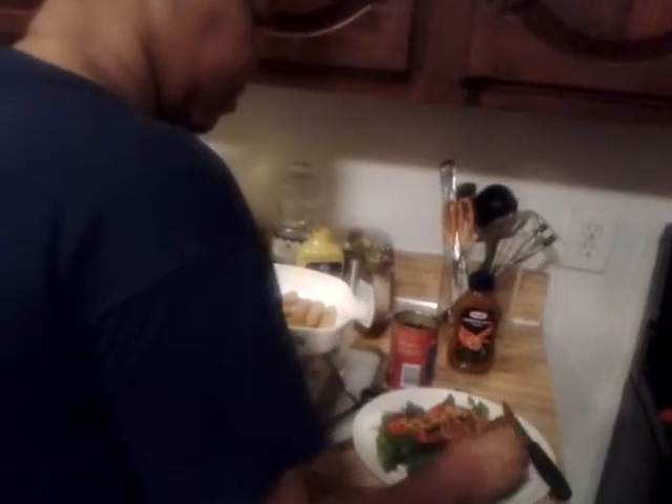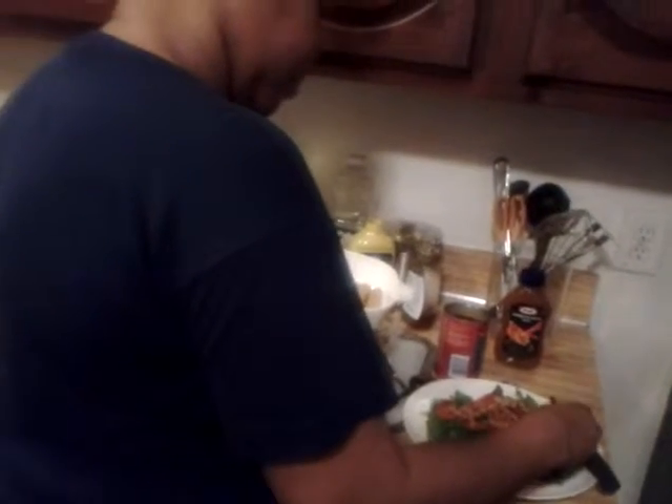Now the next thing that I'm going to do is add the sausage. It doesn't matter where you add the sausage, just as long as you add it.